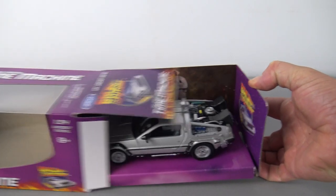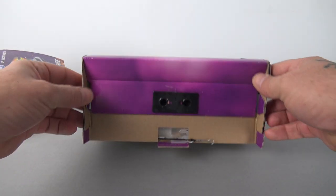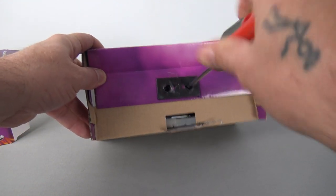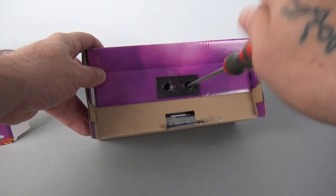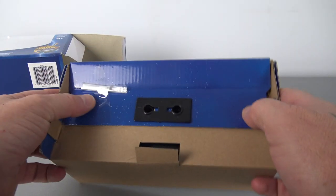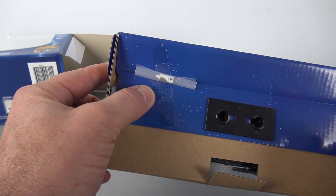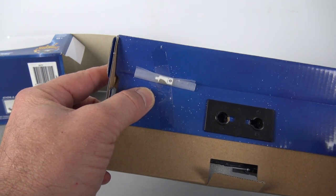To remove the DeLorean model car from the packaging, you simply slide out the cardboard insert, and on the underside you'll find two screws, which are easily removed with the use of a Phillips head screwdriver. Each of the DeLoreans also comes with an accessory, which we'll talk about later, but it's worth noting that these accessories can be found taped to the underside of the cardboard insert.